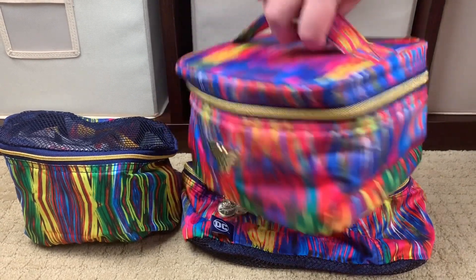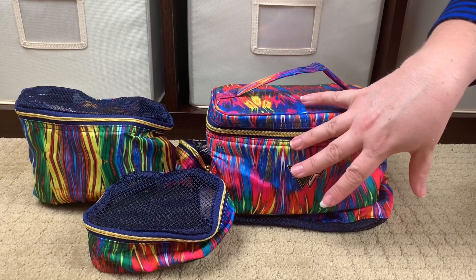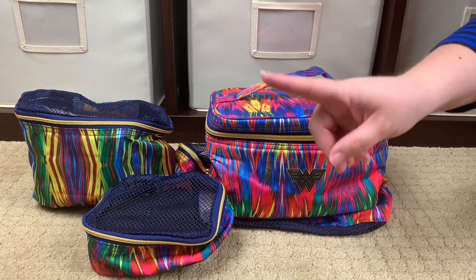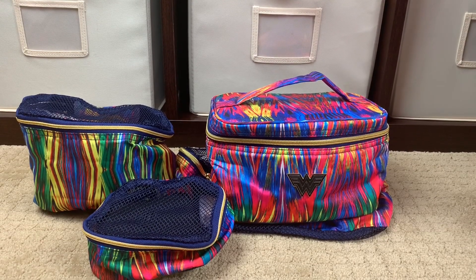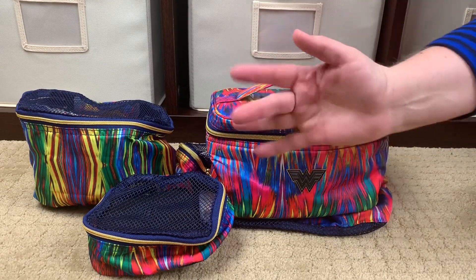Hopefully you enjoyed this first look at Wonder Woman 1984 — the first-ever JuJuBe and DC collaboration print. My husband was very excited to know this is happening. That's it for me — if you're new to my channel, welcome; if you've been here before, welcome back. If you like what I'm doing please give me a big thumbs up. I'll talk to y'all soon, bye!